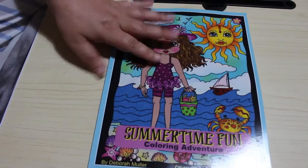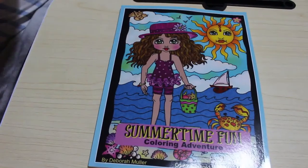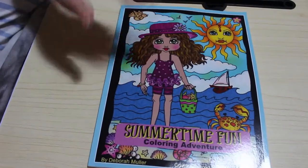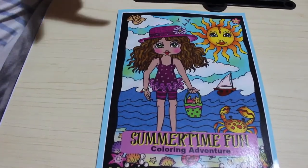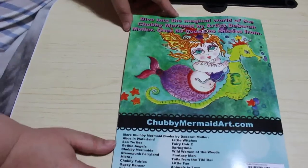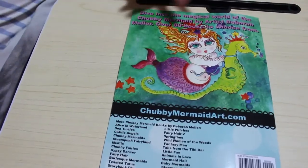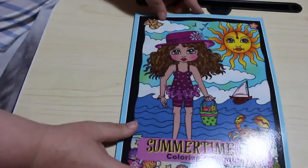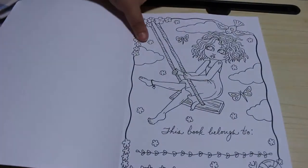Hi everyone and welcome back to my channel. Today we're going to do a flip through of the new Debra Muller book, Summertime Fun. I do excuse the shine off the lamp on the cover — obviously we won't see that when we look at the actual pictures. This one's just released. I got it yesterday. Everything's running a bit late on delivery, so front and back — it's the usual back cover with a list of some of her books. I'm slowly collecting them but it's taken me a while. So let's get a look at these pictures.